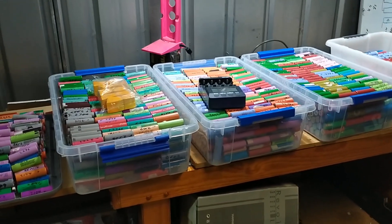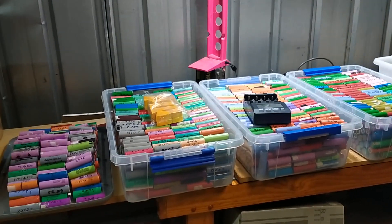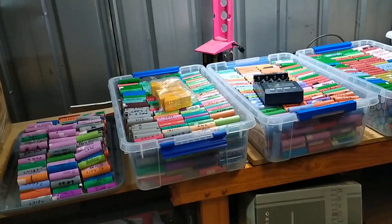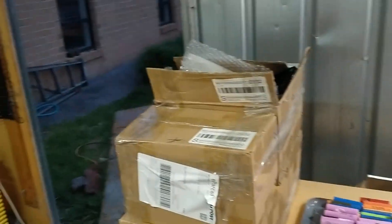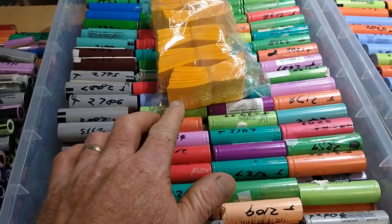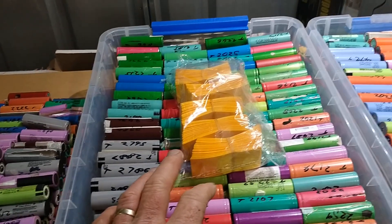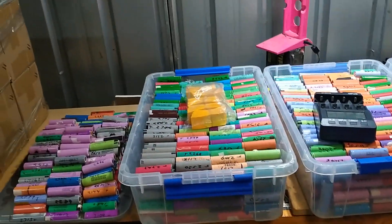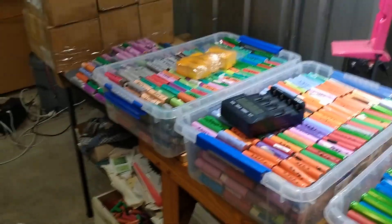With the batteries, I did pay for practically all of these — with the exception of a few — at roughly a dollar fifty per laptop pack on average. I'll put a final cost figure in the description below, including the cell holders, which cost me about 70 Australian dollars. I'll add what I can to the description.